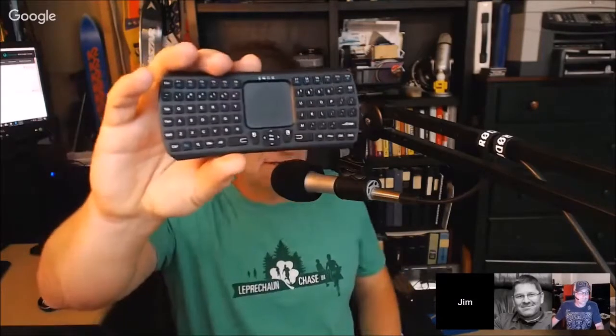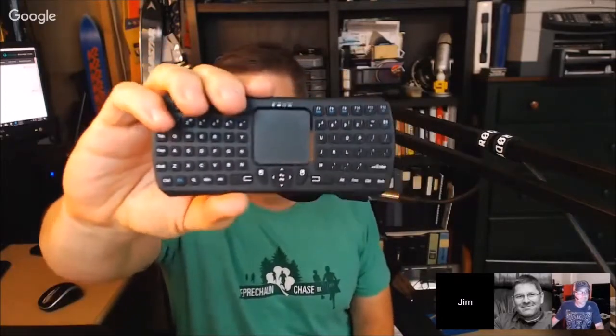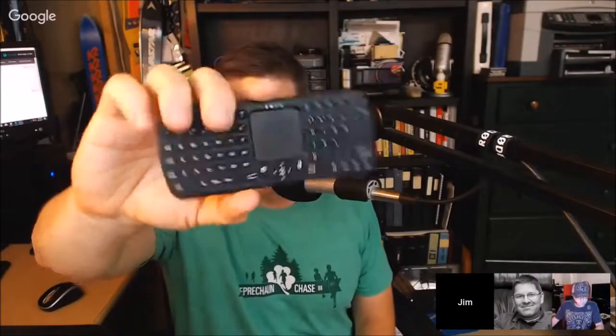They just recently sent me this mini Bluetooth touchpad keyboard, which — you can see by the size of my hand — it's pretty small. I've been testing it for the last couple of weeks, actually took it on the road with me to Podcast Movement. It was working on it a little bit in the plane. Bluetooth enabled.